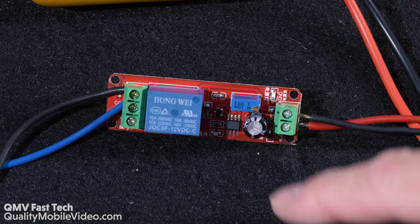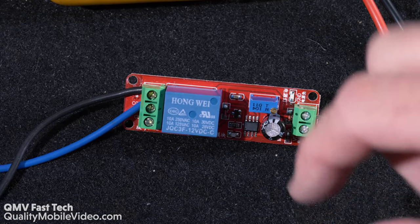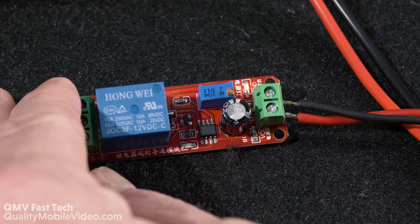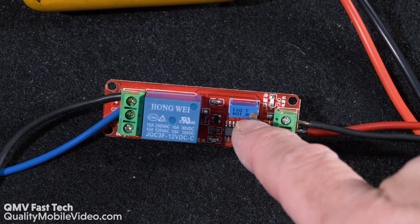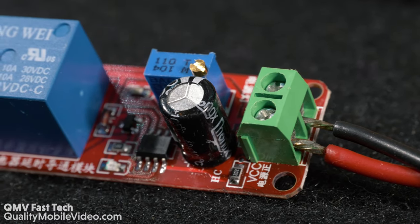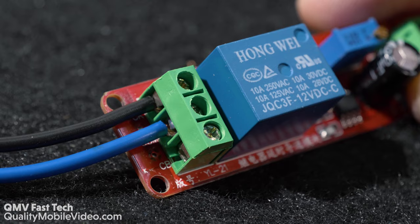We have a really cool relay here. What this relay does is it has a time delay on it. Once it receives power, you use the potentiometer here to set the time delay from zero seconds to 10 seconds before the actual relay contacts will connect.